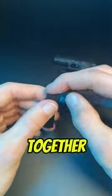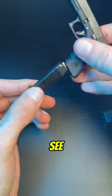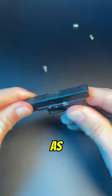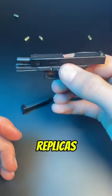Now let's quickly put it back together and see if it still works. All right, the bullets are holding. Let's see if the shell ejection works as good as new. So yes, our mini Glocks are in fact exact replicas.